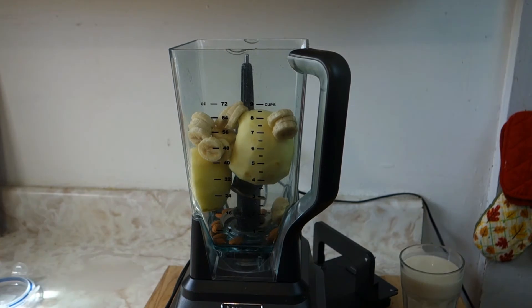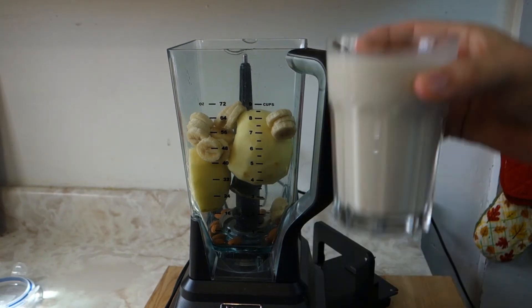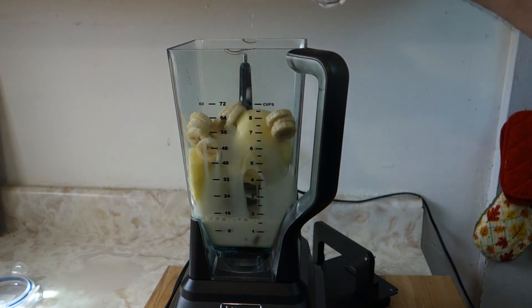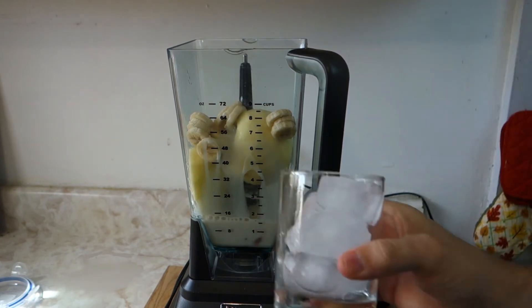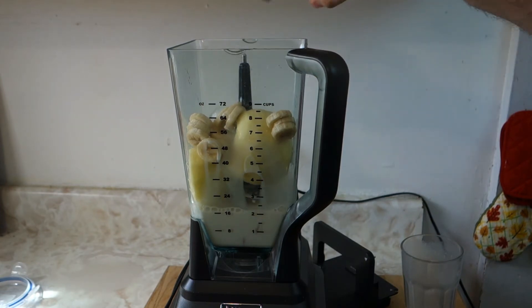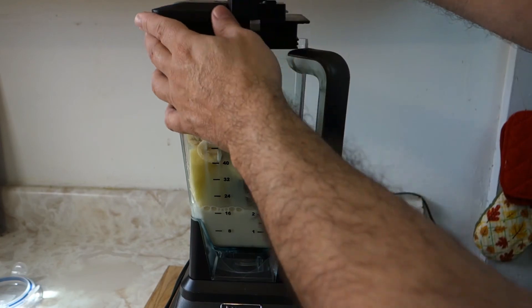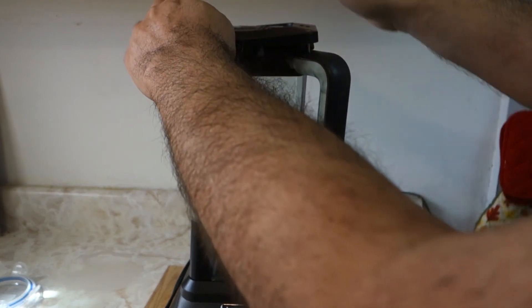Actually, let's add the almond milk first. Make sure you guys buy it organic, okay? Then get some ice — you can add two glasses of ice if you like, just to make it a little more creamier. Let's close this up and start it up.